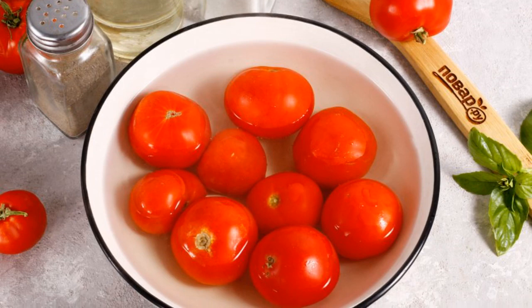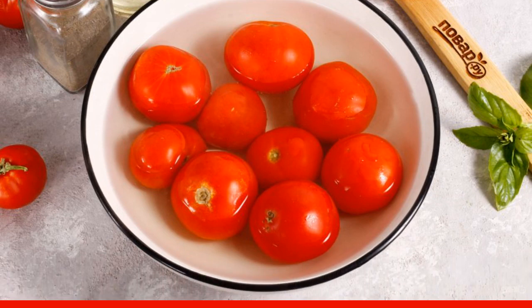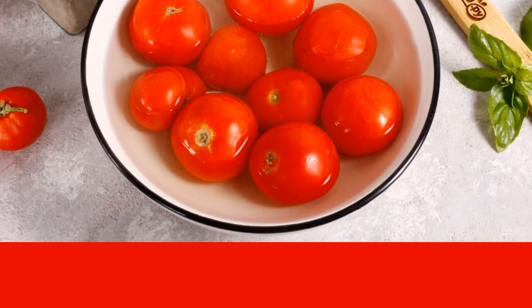Boil the water and pour boiling water over the tomatoes. Leave for 10 minutes, then transfer to ice water. Peel off the skin and grate the tomatoes into another container.